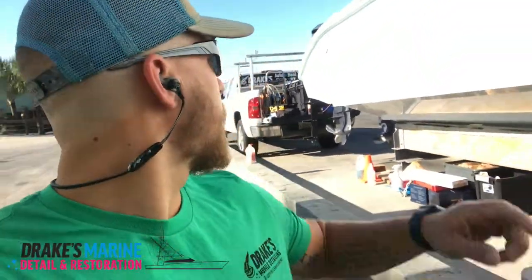Hey guys, Drake here with Drake's Mobile Detailing. We're at Sportsman's Marina on Orange Beach and I wanted to make a quick video of this 36-foot Yellow Fin that we're working on. I wanted to explain the difference between a finished gel coat surface versus an unfinished gel coat surface.